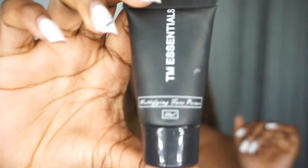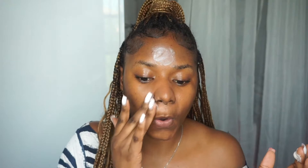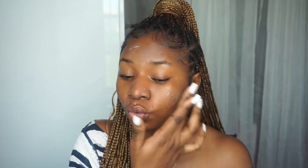Once my skin is dried, I go in with the TM Essentials mattifying face primer. This is literally one of the primers I really trust and it has worked for me. I apply it on my forehead because that's an area where I tend to get really oily as time goes by, and also my nose area and around my mouth.